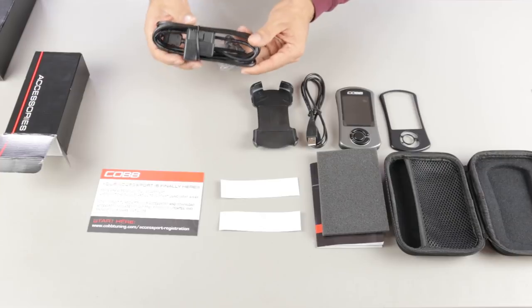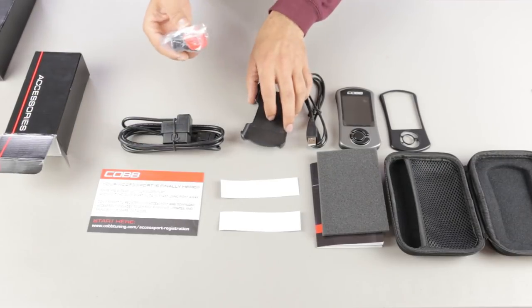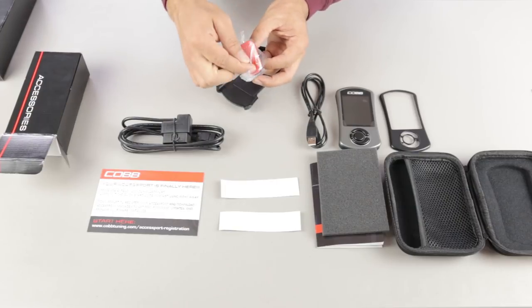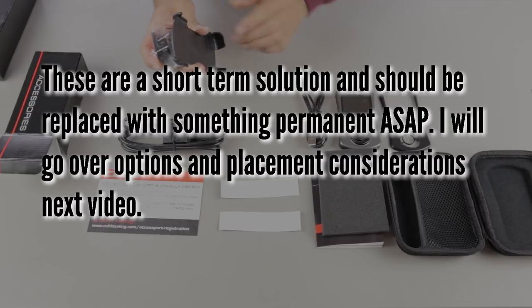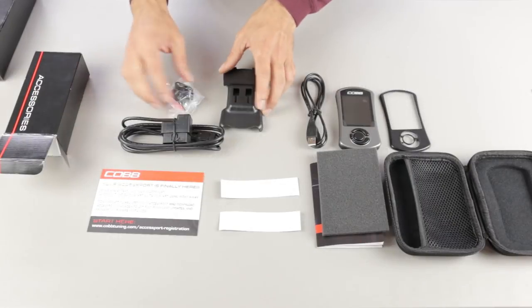There's a micro USB cable that will allow you to plug the Accessport into your computer so you can manage your maps and other settings. You also get an extra faceplate for the Accessport, a cradle for mounting, and Cobb stickers if you want to represent. The accessory box contains your OBD port cable and the little adapter for the cradle. You peel the sticker, mount it somewhere on your dash, attach the cradle, and then put your Accessport on that. There are other mounting options, but this is what's included in the box.